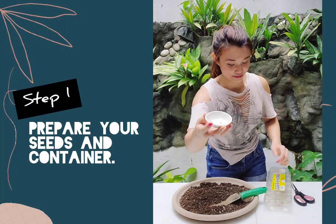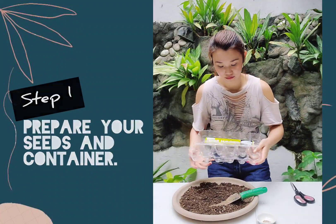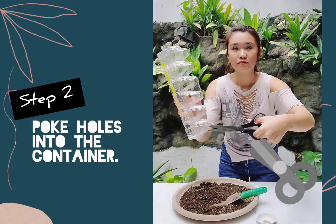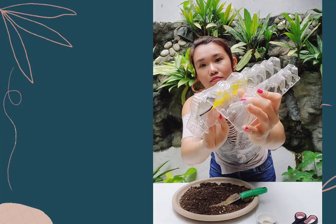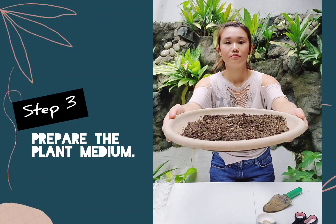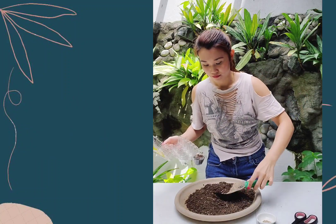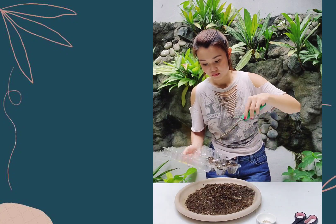Prepare your tomato seeds and your container. You can just reuse a container, and if it doesn't have holes, poke holes into the container. Prepare your plant medium — this is mostly normal garden soil, a bit of sand and rice hull. Next, fill up your container with the plant medium.